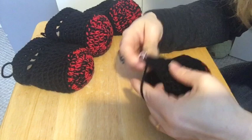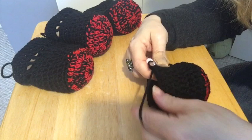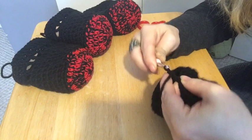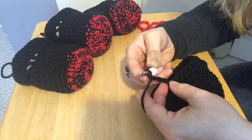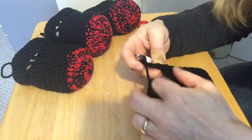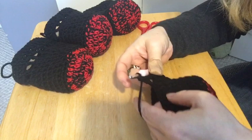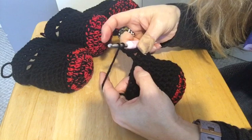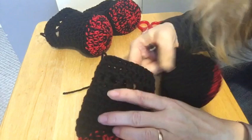So now I'm going to slip stitch into the next stitch, and then chain four — one, two, three, and four. The reason I did that: three chains to be a double crochet, and a chain one. Now I'm going to skip the next stitch, go into the second stitch from that chain, and do a double crochet — not a half double, but a double. Chain one, skip the next stitch, do another double. This is giving me the part where we put the lace to tie on the dog booty.